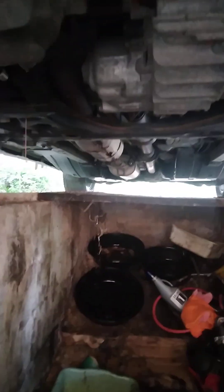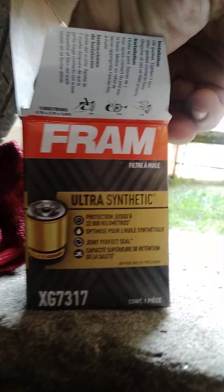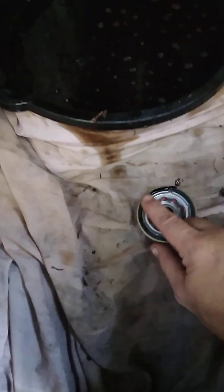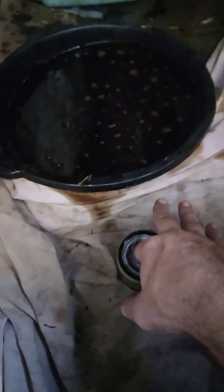Let me clean up around the filter area — I got oil all over the place. Got my new filter: XG7317, right here, fresh one. Put a little oil on this rim here, get that gasket lubed up. There we go.